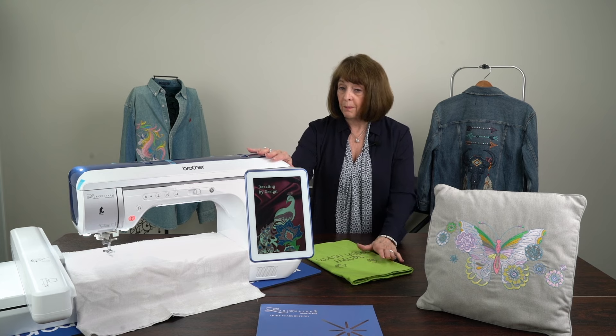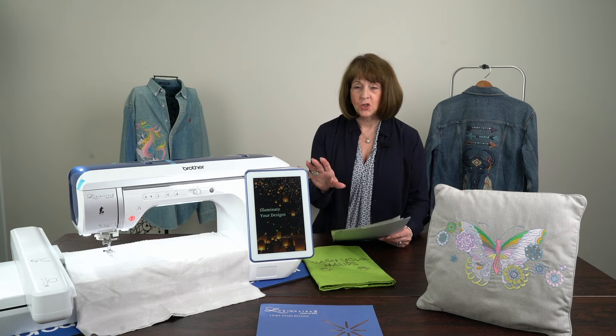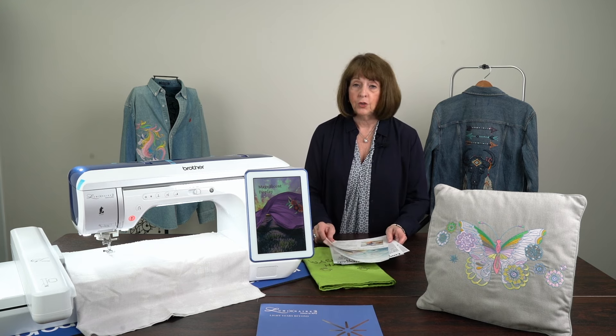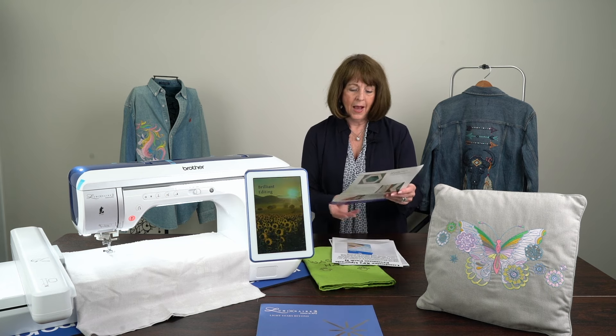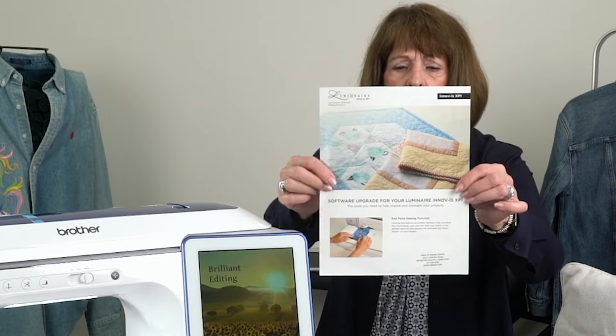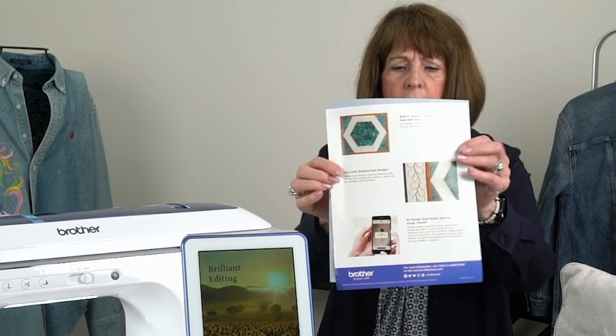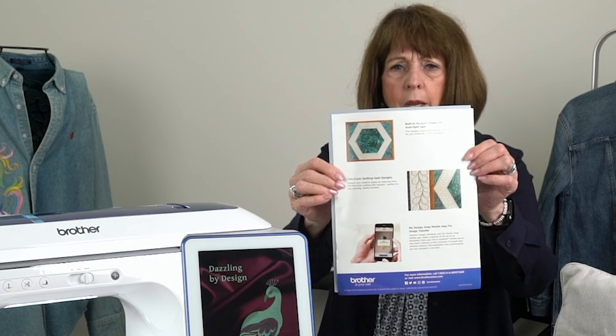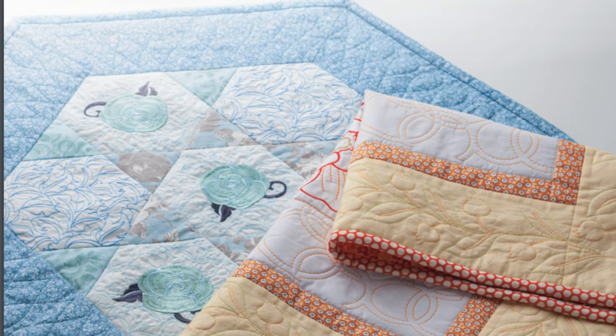I want to show you a couple of things that my guest Kim Novak, head of education for Brother, will also cover. For those of you that already own a Luminaire 1, you don't have to buy a new machine unless you want two. You're going to be able to get the Luminaire 2 features with our new upgrade, and we've put a package together you won't want to refuse. Look at this - the hexagon sashing has been done on the machine and it is absolutely perfect, same with the outside borders on the yellow quilt.